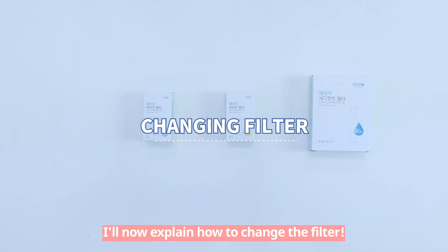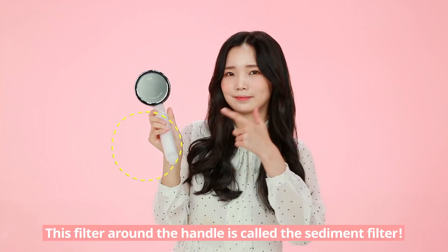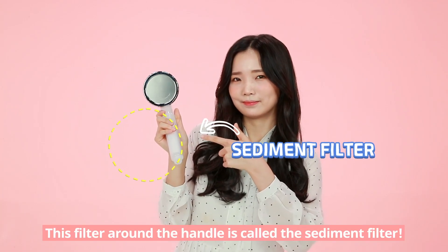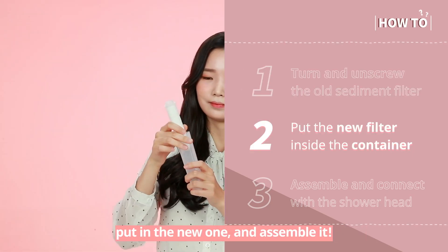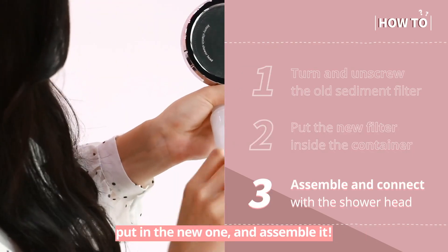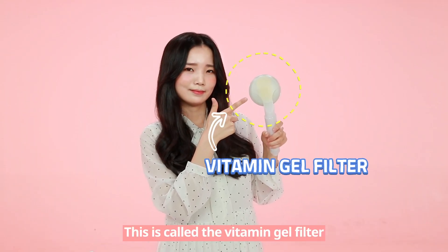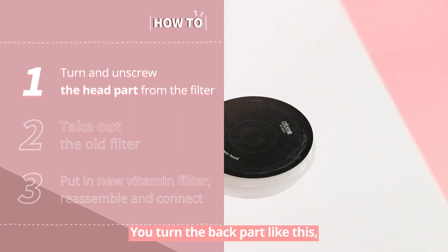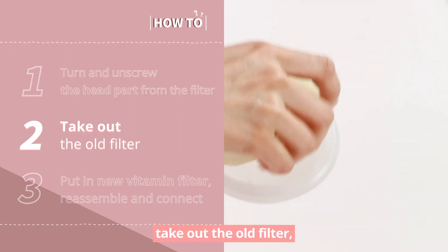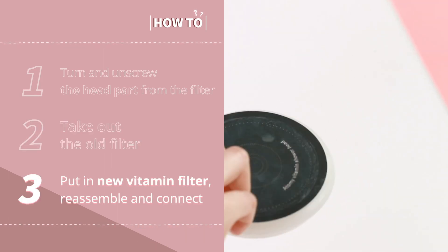I'll now explain how to change the filter. This isn't difficult at all, so just follow me. The filter around the handle is called the Sediment Filter. You just turn it like this to remove the old filter, put in the new one, and assemble it. So easy, right?